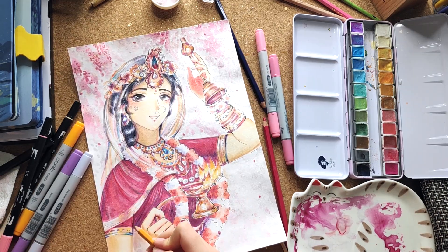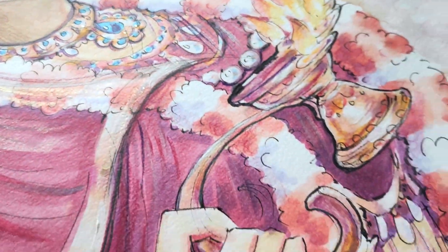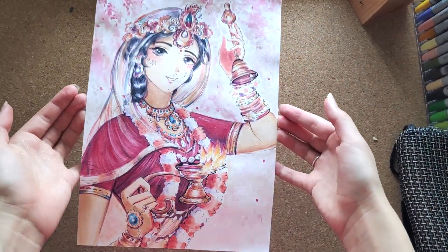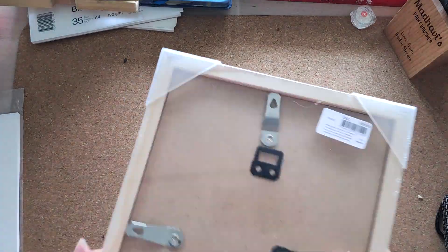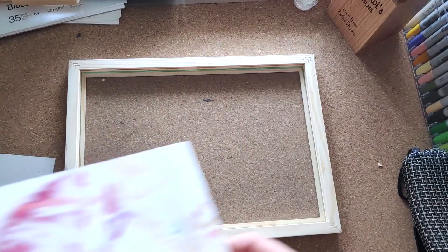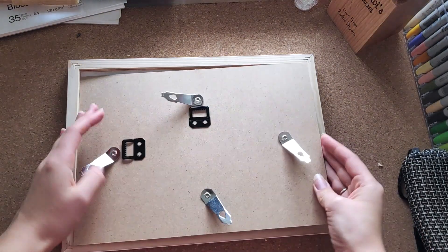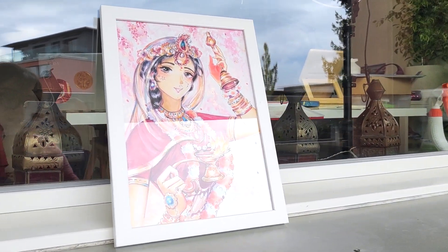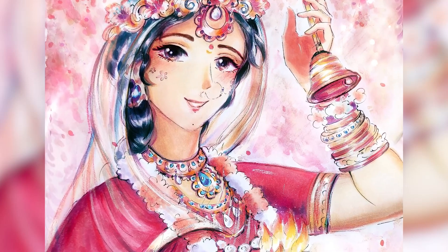Hope you enjoyed this painting process, Rade Rade. Now it's time to frame it. If you like my art, please subscribe and like this video. Tell me in the comments what topic for a future video you are interested in.